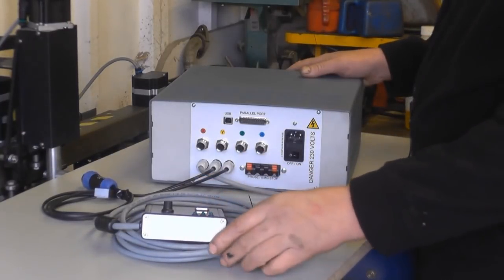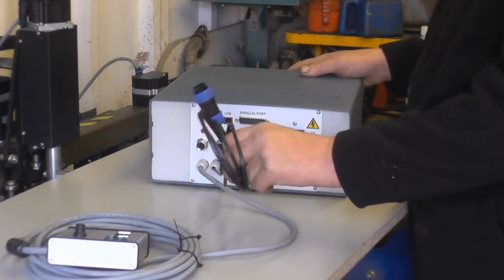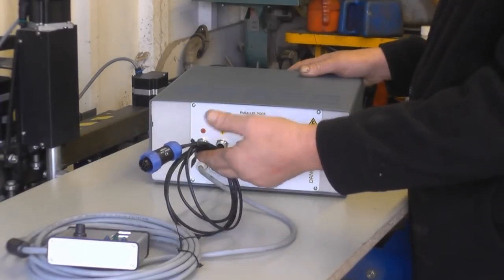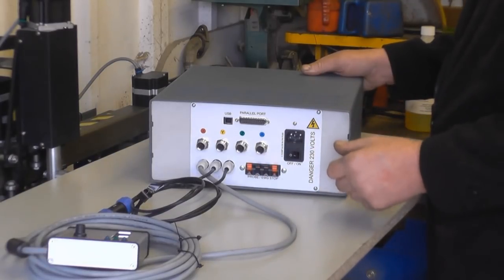This is the control box for the plasma cutter. It comes with a pre-wired torch head controller — I'll go through this in more detail once we actually start cutting. There's also a pre-wired trigger wire that goes into the back of the plasma cutter unit, and that's what triggers it to start cutting. I'll bring the camera in to get a close-up shot of the back panel to show you the various plugs and connections.